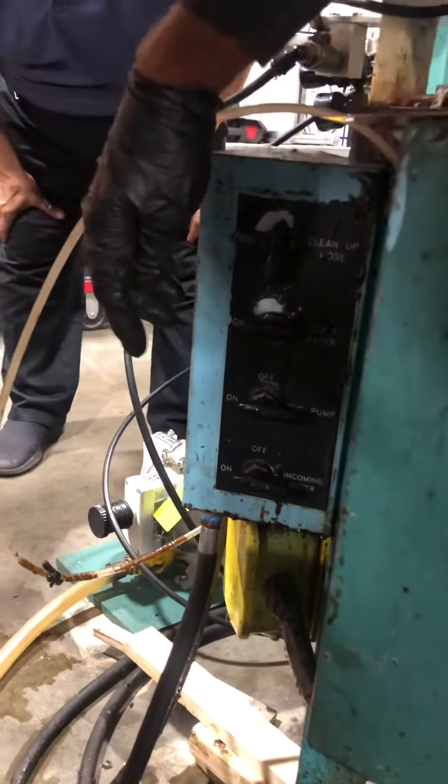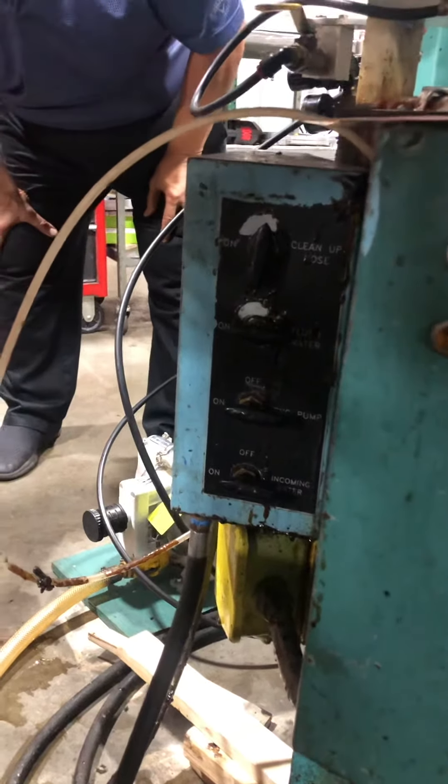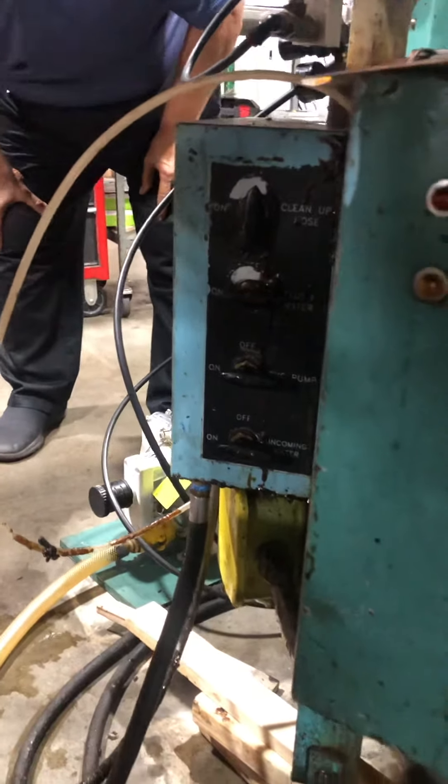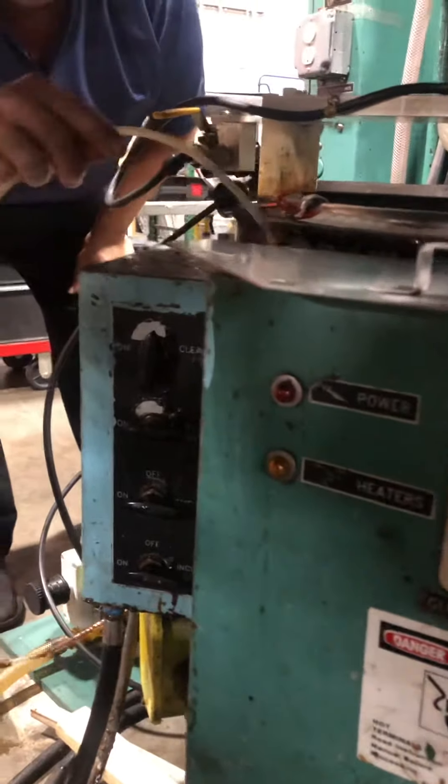This one here — no, no need to use the CBC pump. The CBC pump is disconnected. We gotta cap it. Where did you end up hooking that — oh, that's the one we don't have hooked up anywhere.